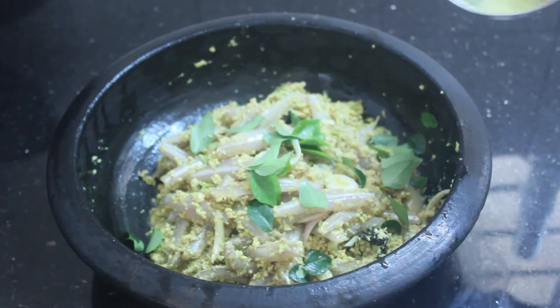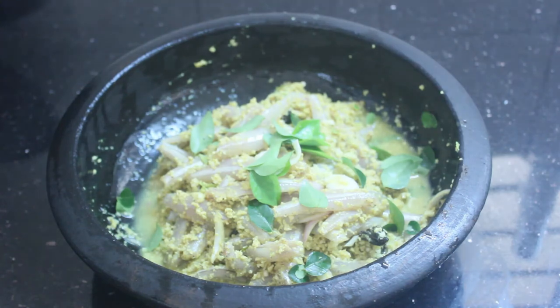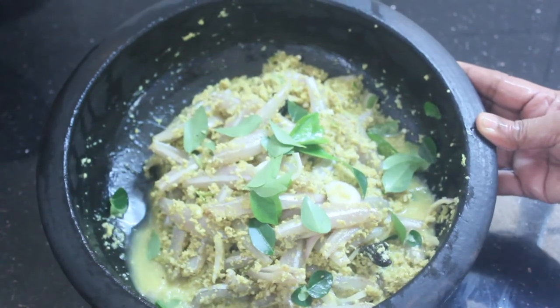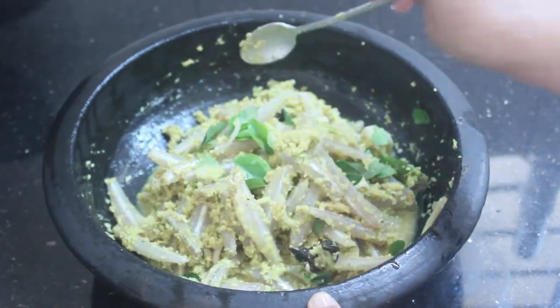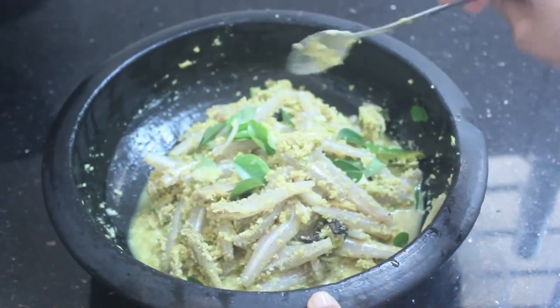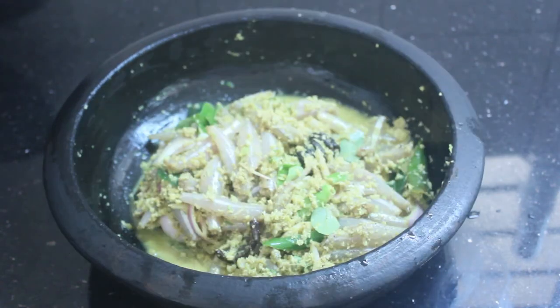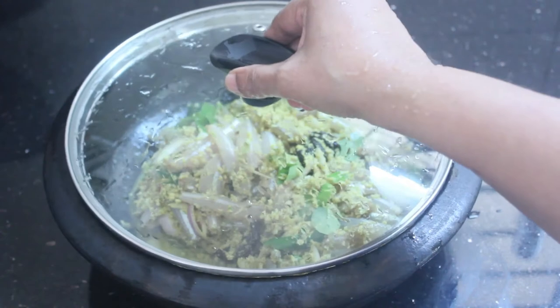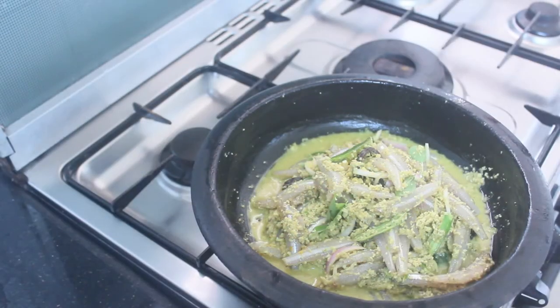Put the fish into the pot. The meat is also delicious, so I'm going to mix it well. Then let me mix it well.